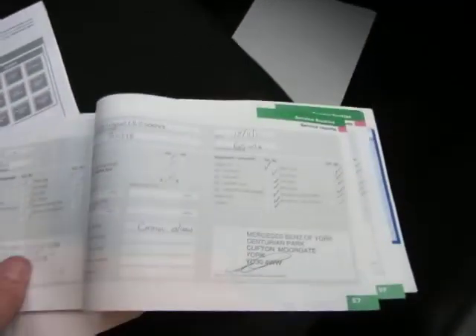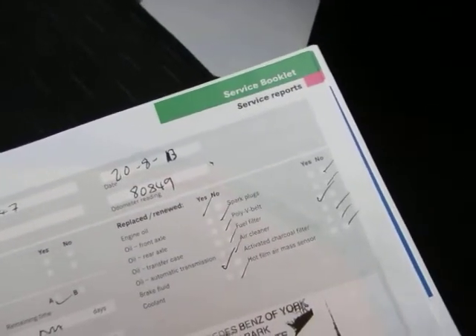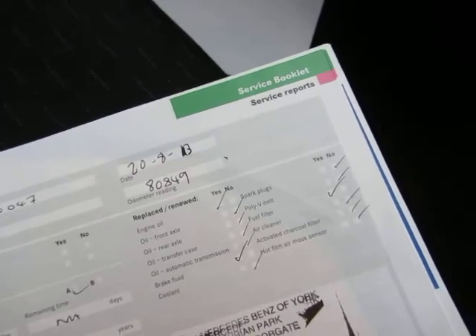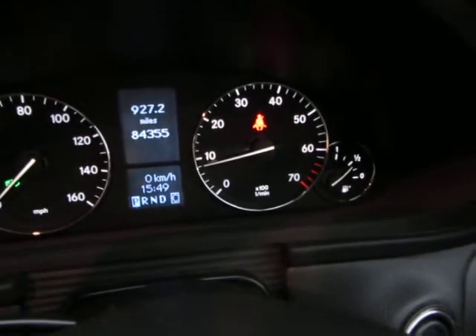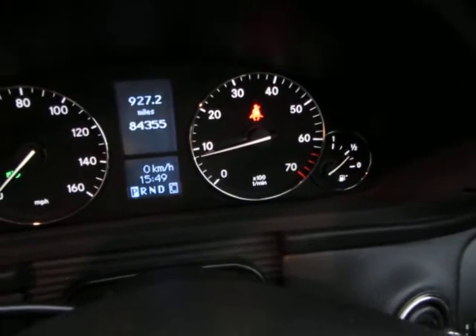I've got a full service book here — this looks good. We've got one, two, three, four, five, six, seven — seven stamps in total, all Mercedes-Benz. Last service was at 80,849 miles on the 20th of August 2013. We've now done 84,355 miles in total.